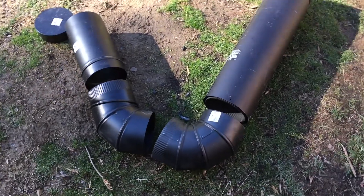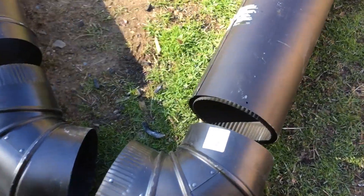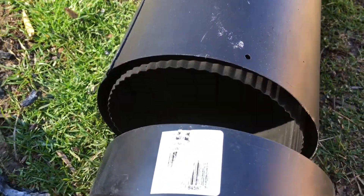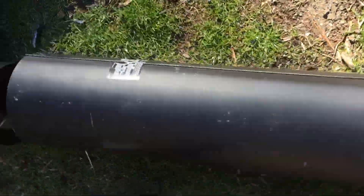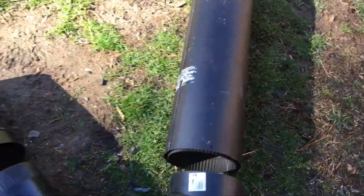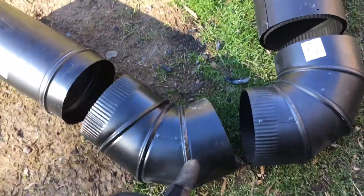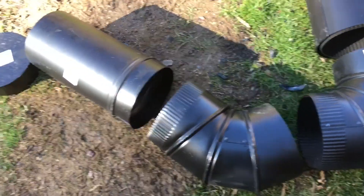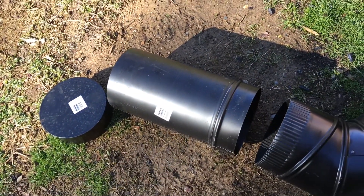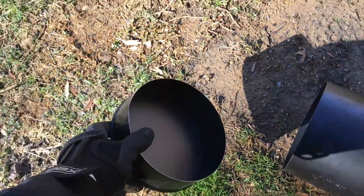Here are the pieces that you need — emphasis on this pipe right here, it is the insulated pipe, so it has a little bit of insulation, very key to the rocket mass system. You have a 90, which you move around just a little bit to get more of a 45. You've got a 12-foot section — this is all six-inch pipe — and then a lid here.